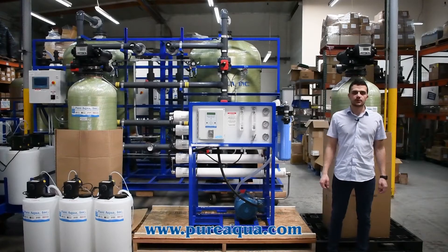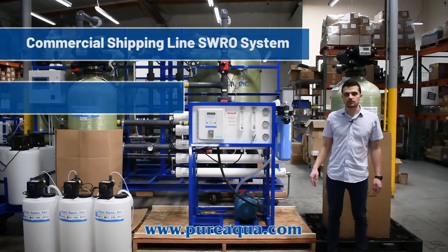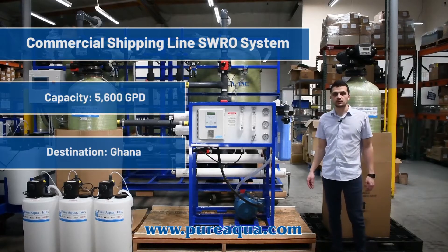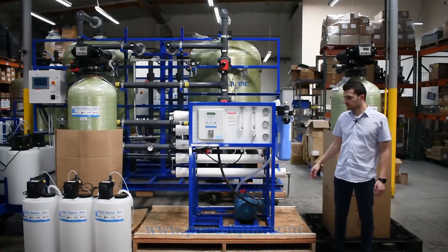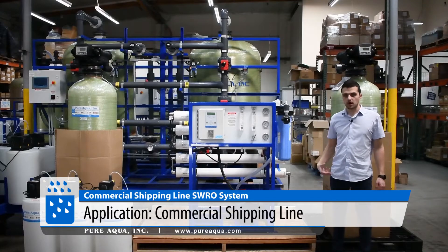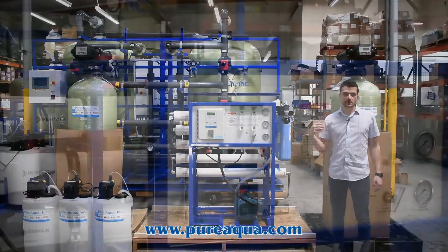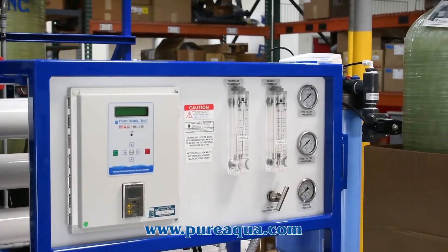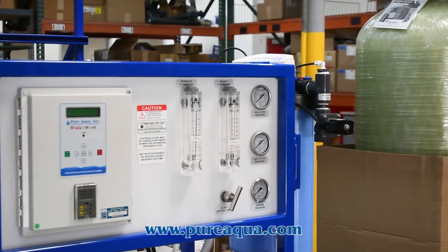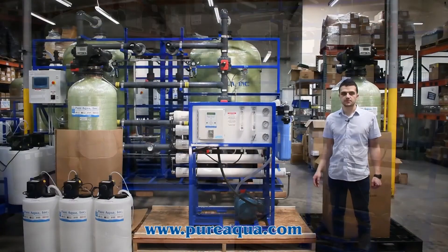We're at the world headquarters of Pure Aqua, where production has just completed the fabrication of a 5,600 gallon per day seawater reverse osmosis system going to the country of Ghana. The application is for a commercial shipping line, where the system will be used on board the ship. Seawater will be held in a storage tank and fed into our system to provide clean potable water for ship use.